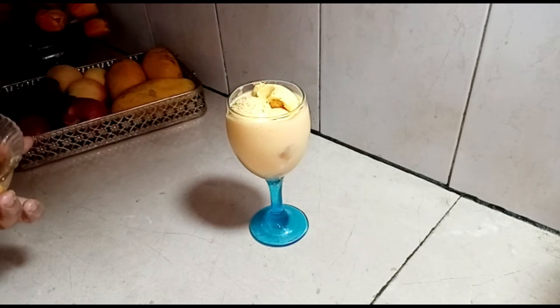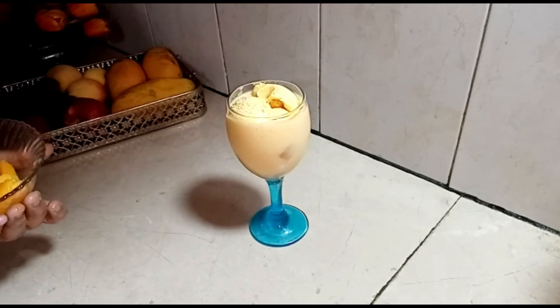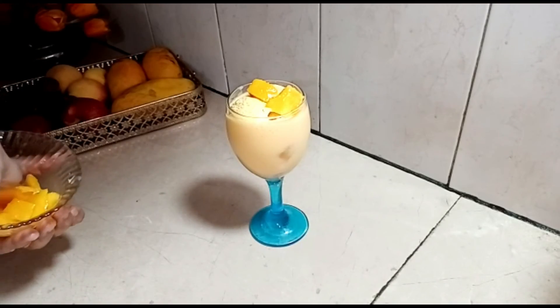Here we will add some more ice cream. And we will add it to the mix. Now let's put some mangoes in the way of the cubes.